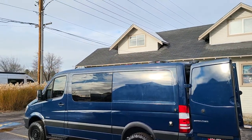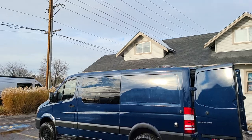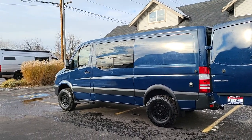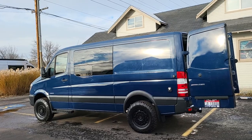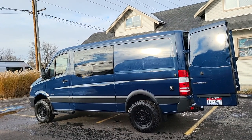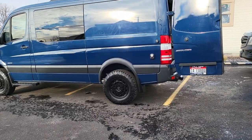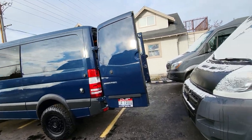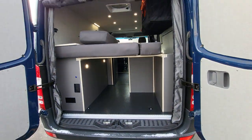On the roof we have a MaxxFan Deluxe — it's the 7500K with a remote, 10-speed intake and exhaust. CR Lawrence T-vent windows in the front on both sides so you can create some good ventilation in the van. We have 300 watts of solar up on the roof coming into 200 amp hours of lithium batteries from BattleBorn, and then we have a Victron Energy solar controller and Orion DC-to-DC battery charger and isolator so we can get current from the alternator into the batteries. We also have a shore power plug so you can plug in to charge the batteries if needed.